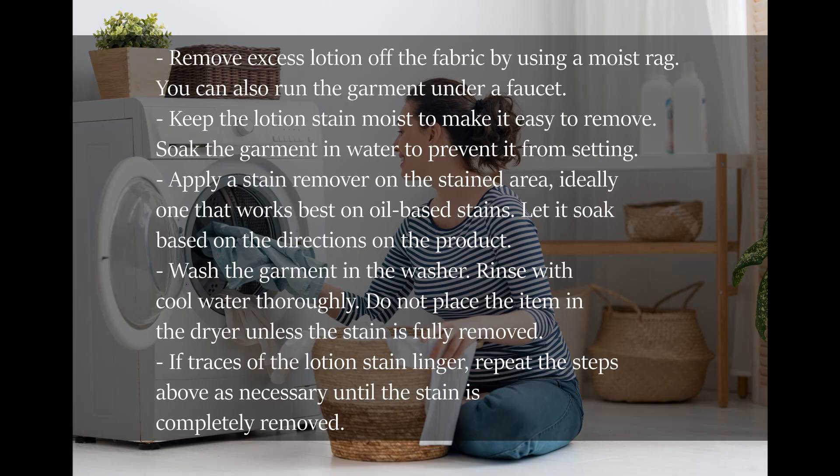Remove excess lotion off the fabric by using a moist rag. You can also run the garment under a faucet. Keep the lotion stain moist to make it easy to remove. Soak the garment in water to prevent it from setting.